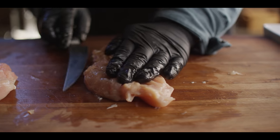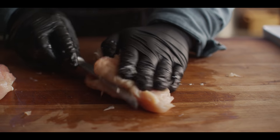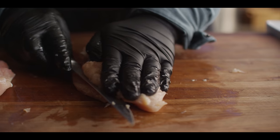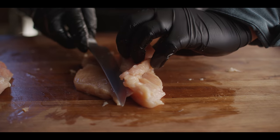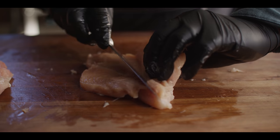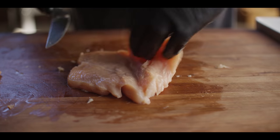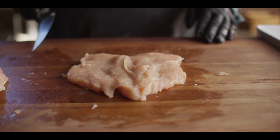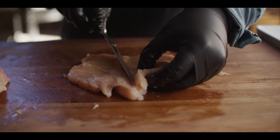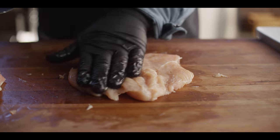I'm gonna come in with my knife right in the middle here — just keep it level. You can kind of just peel that back. Then you can either go all the way through or pound it out as one large piece — I'll leave that up to you. We've got it mostly even now and we'll finish the rest of the work with a meat mallet.